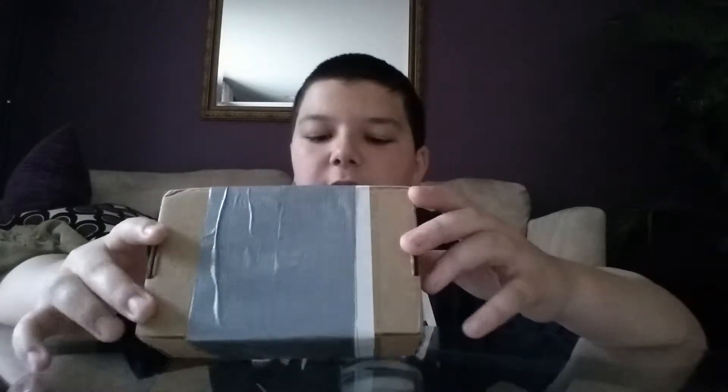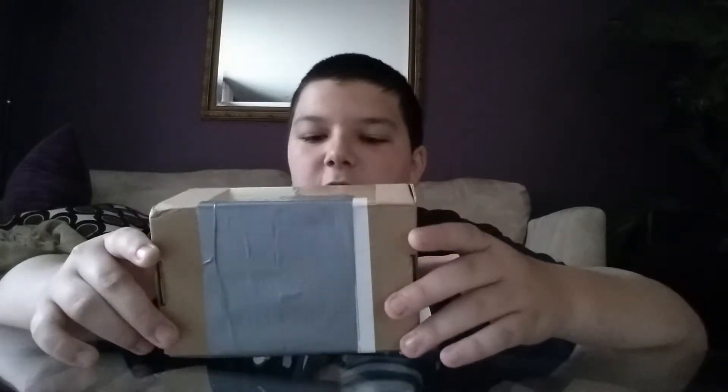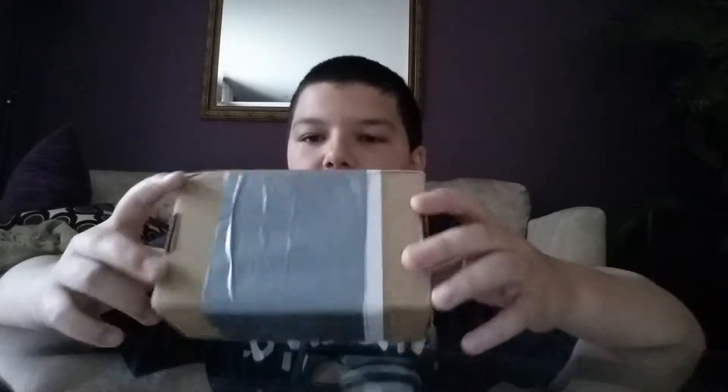Hey guys, coming at you with another unboxing video. This is my Google Cardboard. I ordered it from a website called I Am Cardboard.